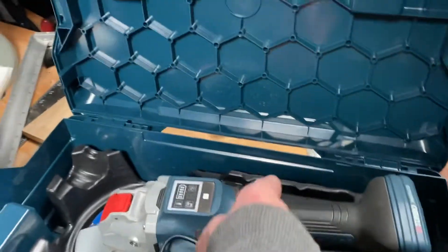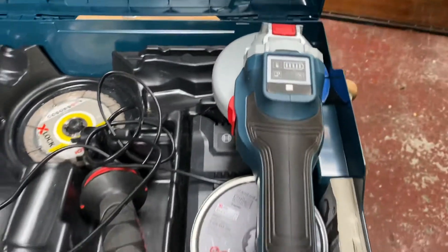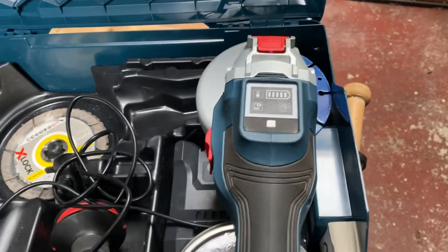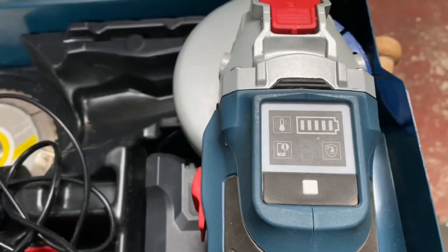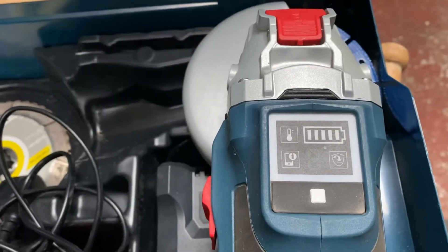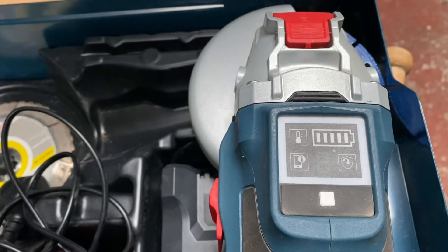And here's the tool itself. It's the brushless bi-turbo range. You might have seen this before. On the top of the machine you've got the speed dial — you can change the speed to one, two, or three.